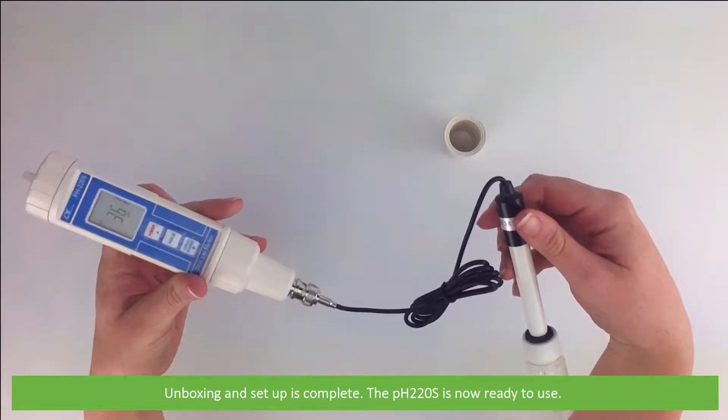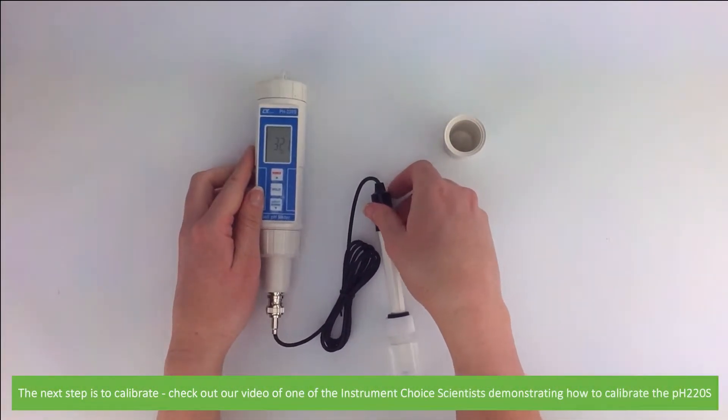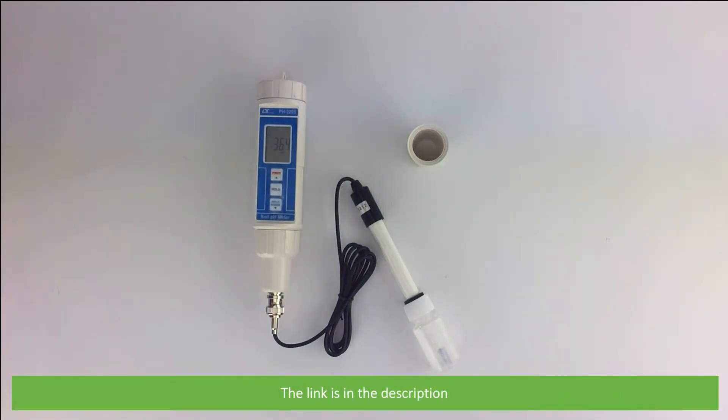Unboxing and setup is now complete. The PH22OS is ready to use. The next step is to calibrate — check out the video of one of our Instrument Choice scientists demonstrating how to calibrate the PH22OS. The link is in the description. We hope that you found this video helpful. Thanks for watching.